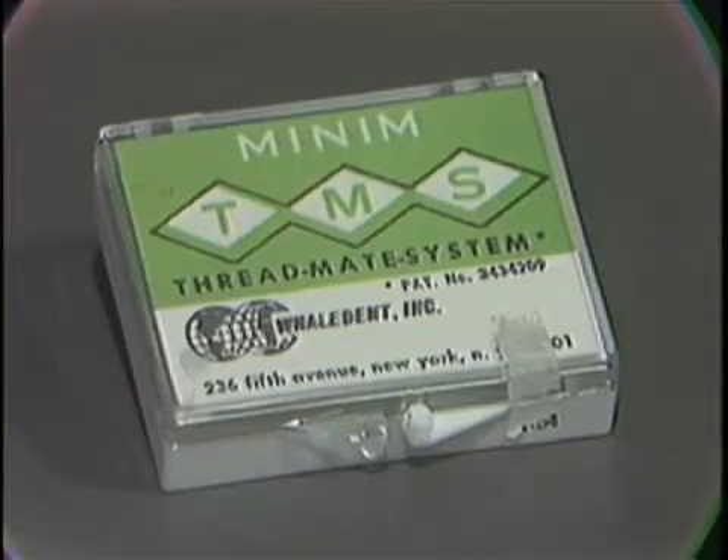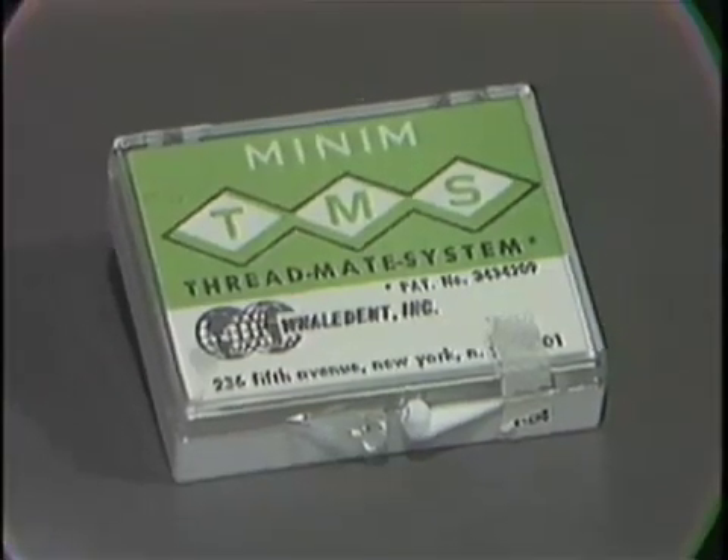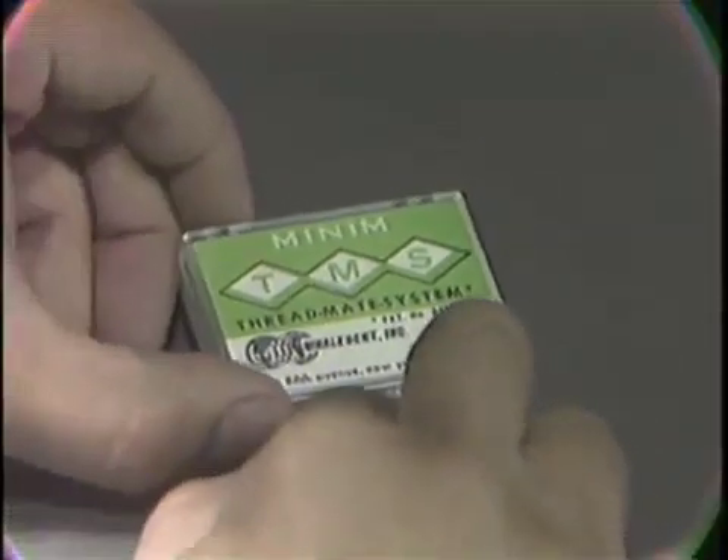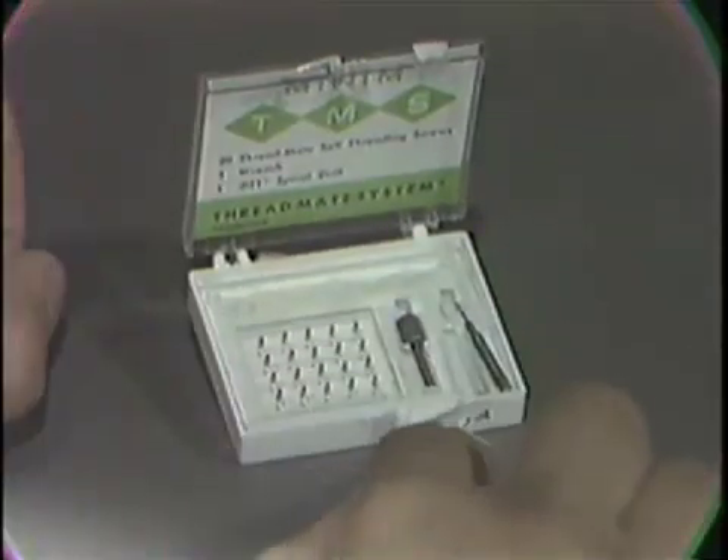This is the TMS minimum pin kit as supplied by the manufacturer. Inside it we have the twist drill, the wrench, and the pins.